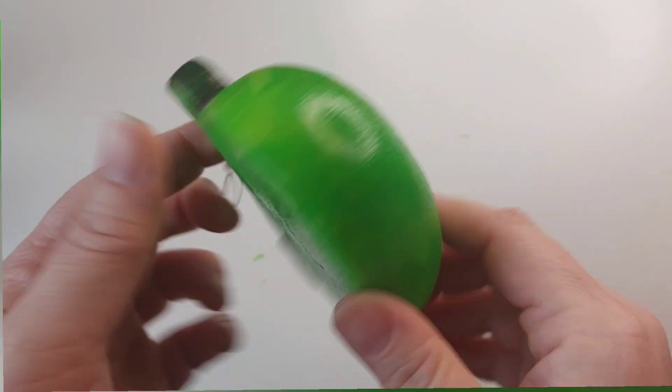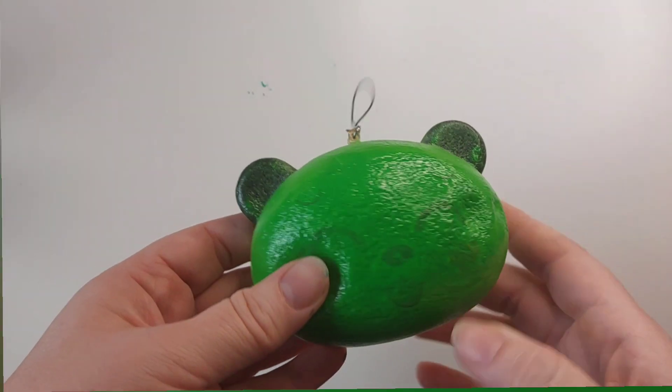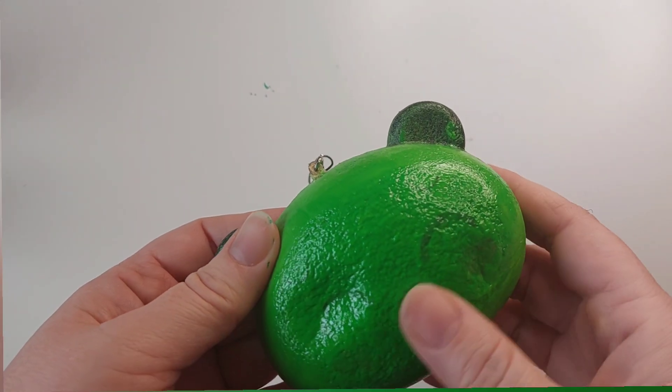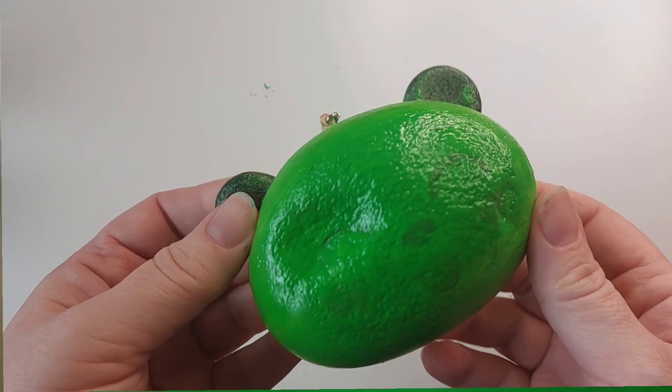Now the base coat is done on both sides. It's left us with a really nice texture — really froggy texture if you know what I mean. Still squishable.